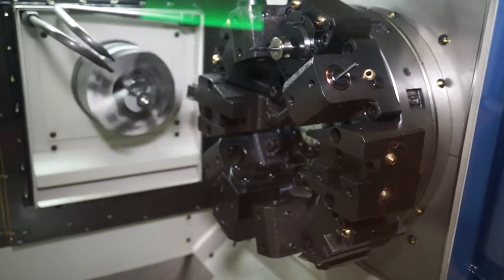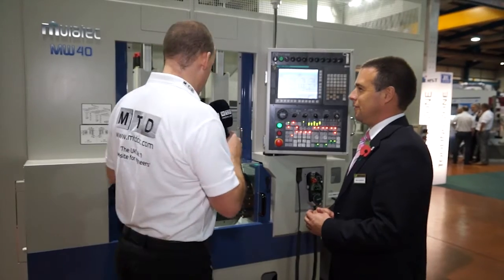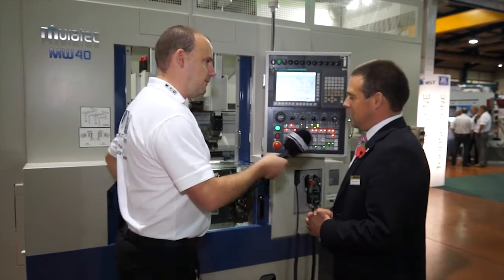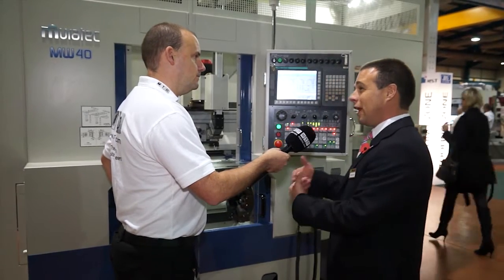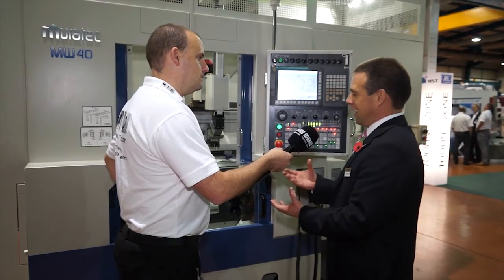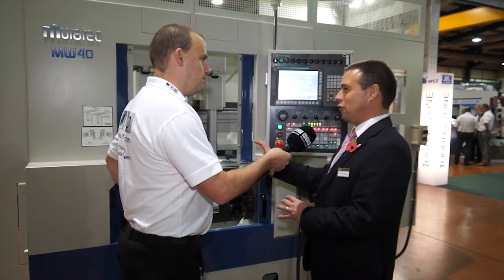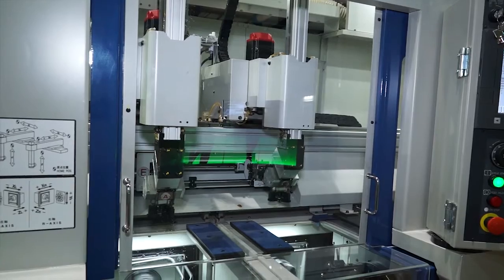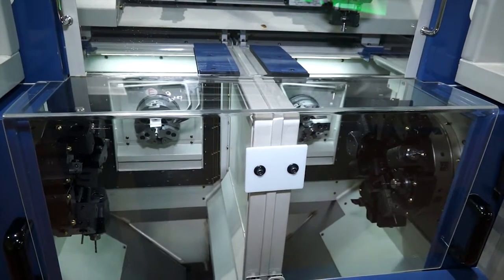I was questioning myself as to where is the benefit to having that as opposed to the opposing spindle, and I thought mainly it's down to the footprint. Are there any limitations with having it in this parallel plane? Obviously you can't have a tailstock with the machine, so you're limited on the length of the part. But the limiting factor doesn't really come into the equation because normally you'd be loading with a gantry anyway and you wouldn't be loading long parts. So it's designed for small components, small prismatic machine components as well.